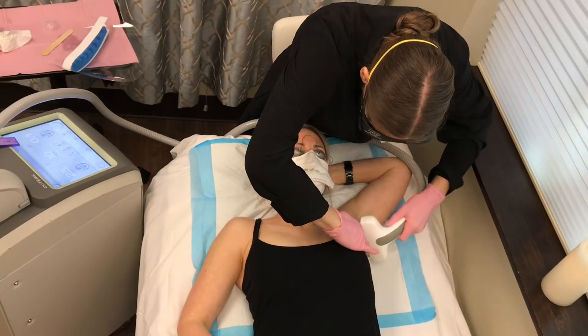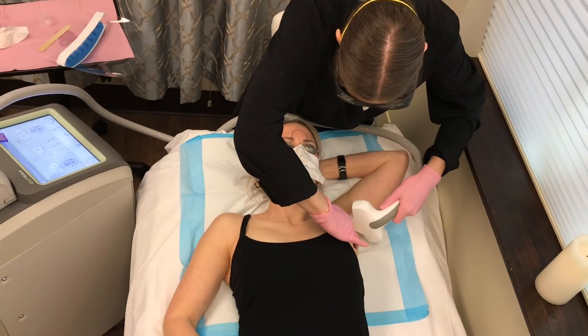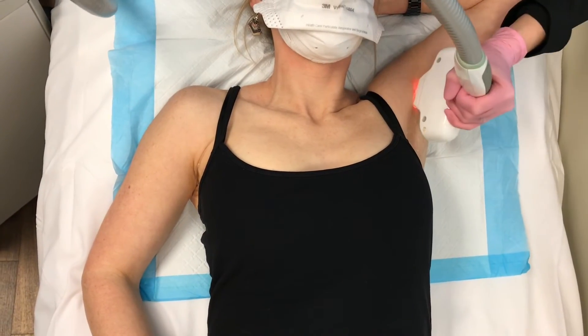One, two, three — here we go. One, two, three — here we go. One, two, three — here we go.